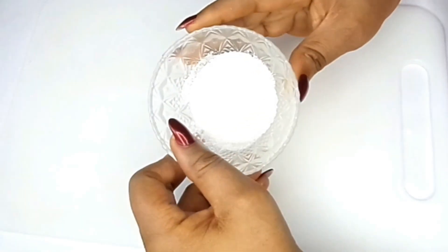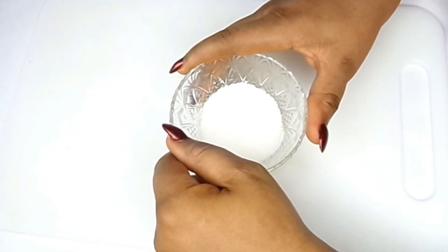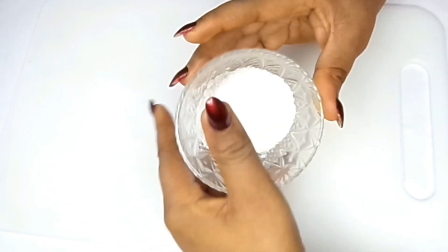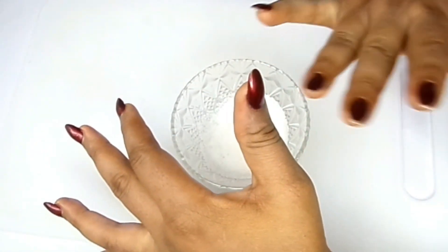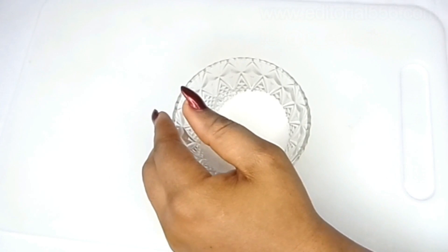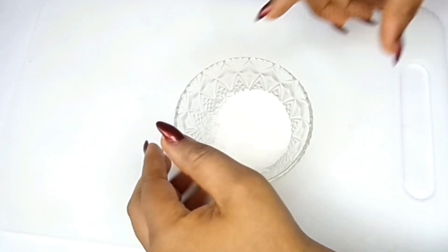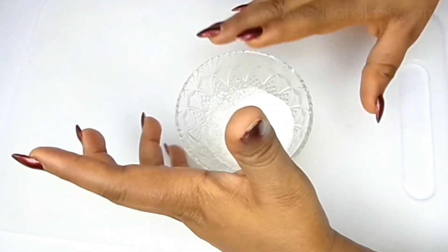In today's video I'm going to be showing you a great way to remove all of those tiny bumps on your forehead — all of those tiny pimples. If you're actually experiencing tiny pimples on your forehead or on your face, this treatment is for you and you are at the right video.